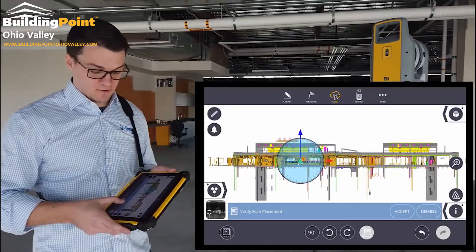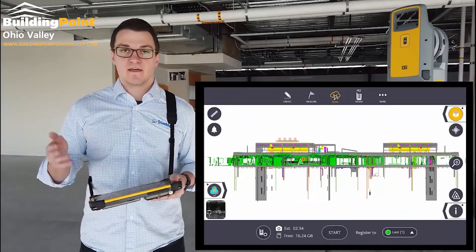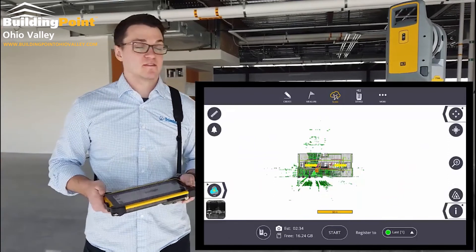Once I hit accept here, it'll pop me back in to collect more scans, meaning that that first scan has been referenced to the model. When I export it or take that data somewhere else, it'll come in on top of that same coordinate system.